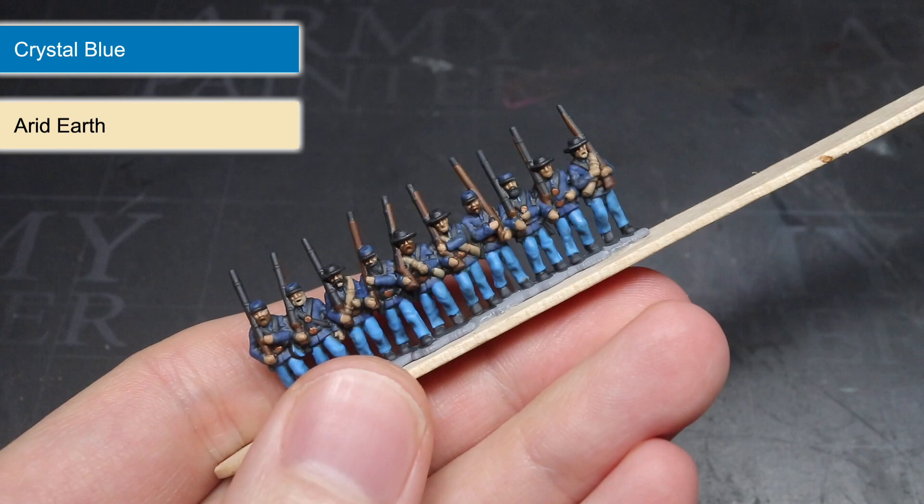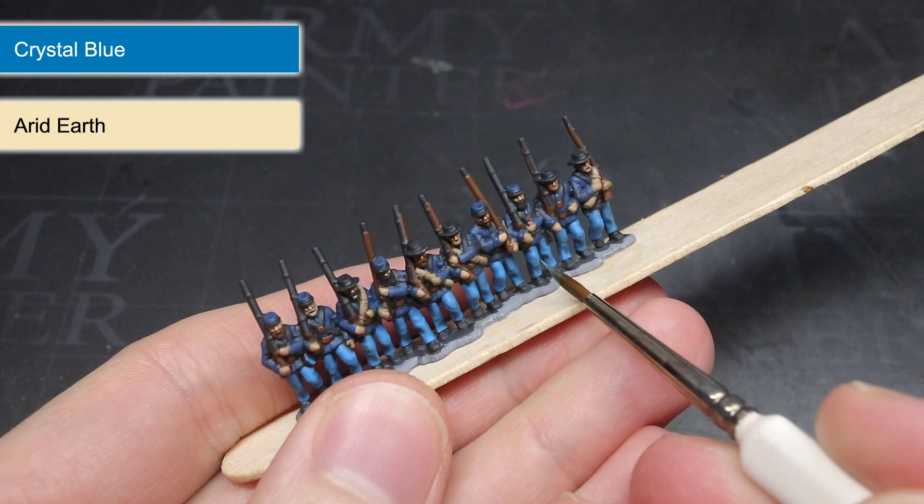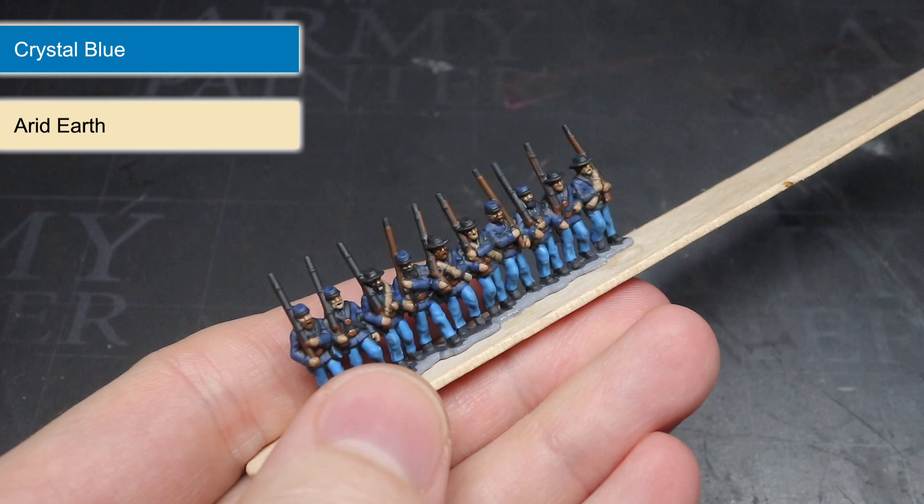Now these highlights were completely optional — the miniature was perfectly usable after just the base coat and the wash, which would have kept the painting time down and allowed me to get an army of these painted up much quicker. But if, like me, you want your miniatures looking their best, then I would recommend adding these highlights.